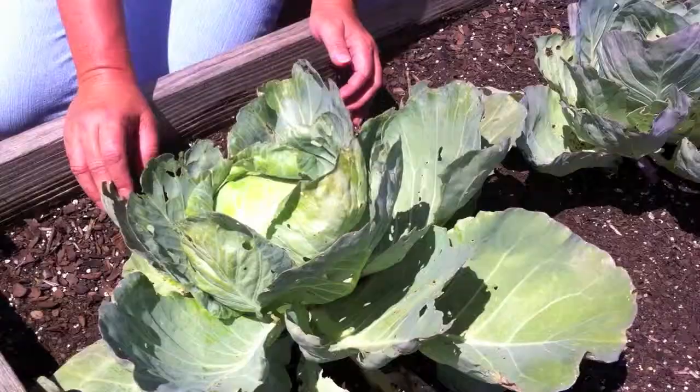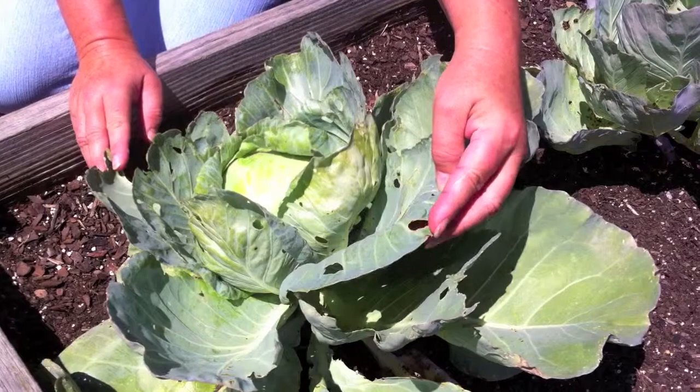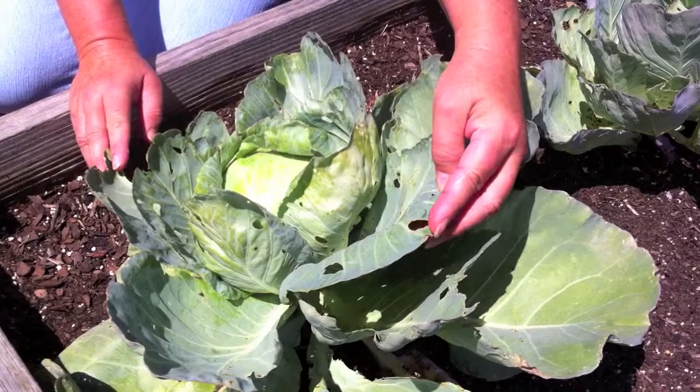Insects can be a common problem with cabbage, as you can see here. You can still harvest this and eat it — you would just simply peel away the leaves that might be damaged. Also check for insects as you're washing it to use.